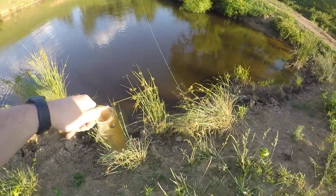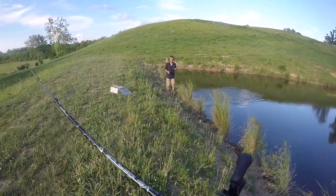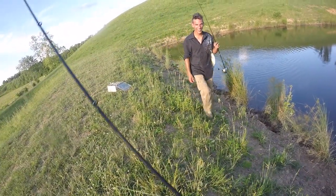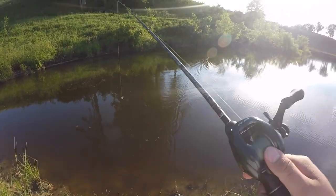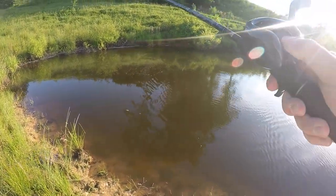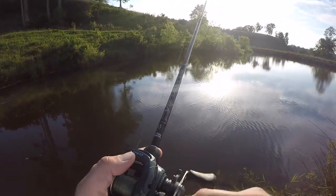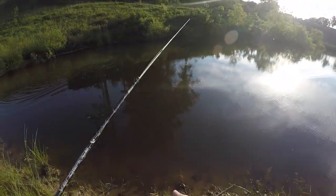There he goes! Dustin hooks up with a micro bass. What did you catch that on? Bring it here. A grasshopper — a little grasshopper. Well, that's how you catch the big ones, guys! Ah, dang it — he missed it.